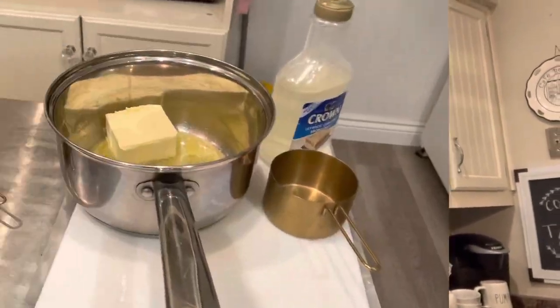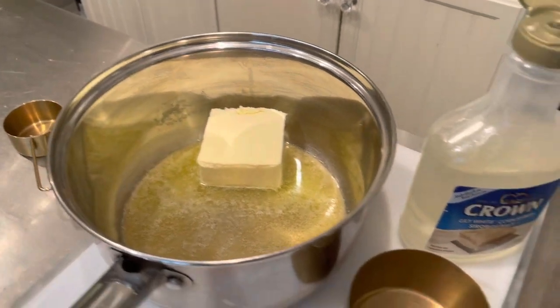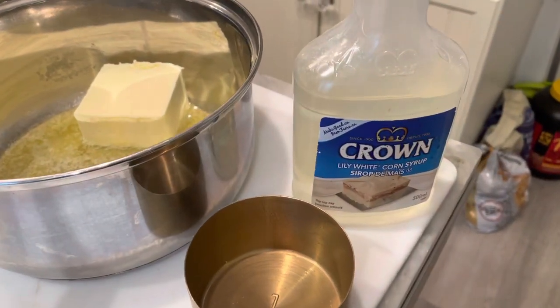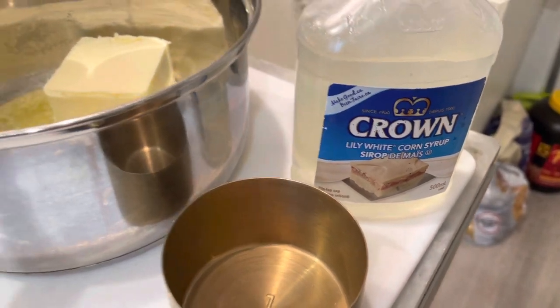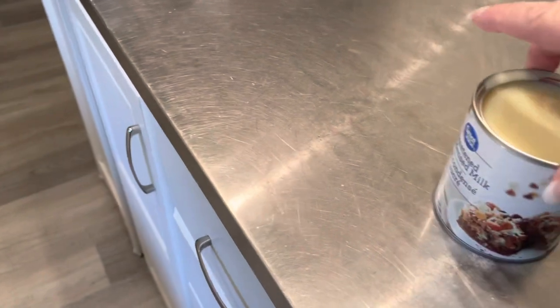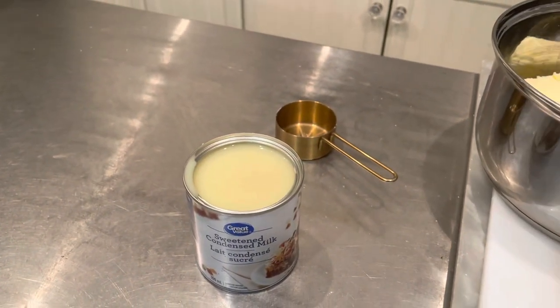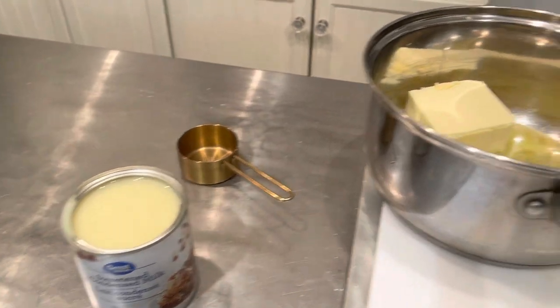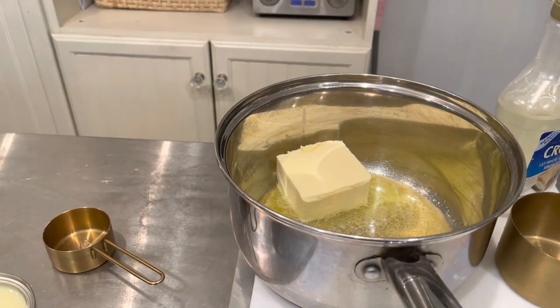So here I have exactly three-quarter cups of butter. I'm going to be using one cup of white corn syrup, one can of sweetened condensed milk, and two cups of brown sugar. What you do is you just throw it in the pot, heat it up, and keep it on a lower temperature until it bubbles.